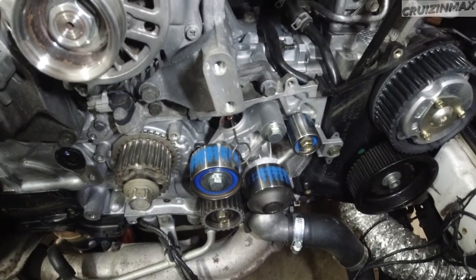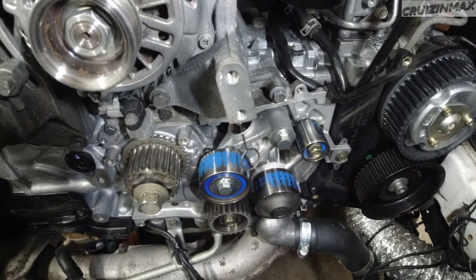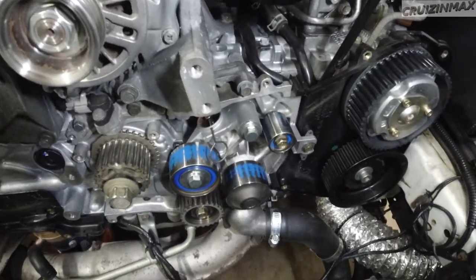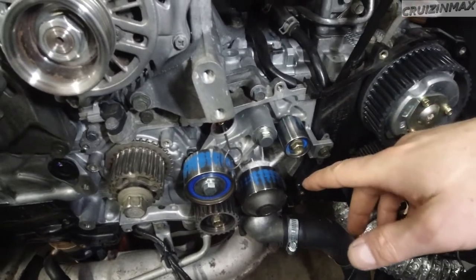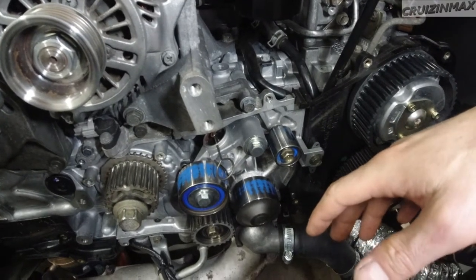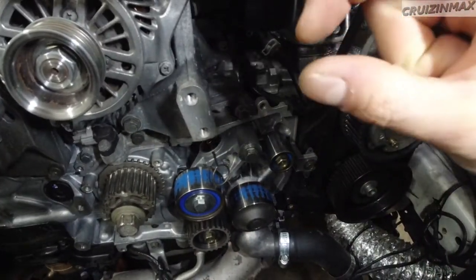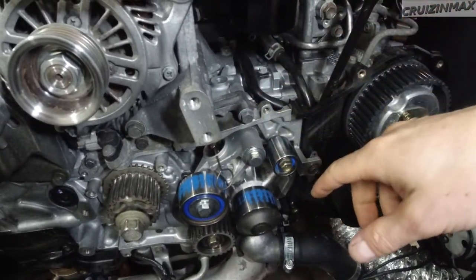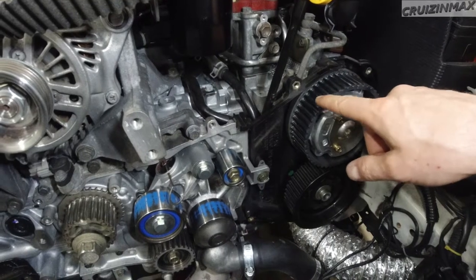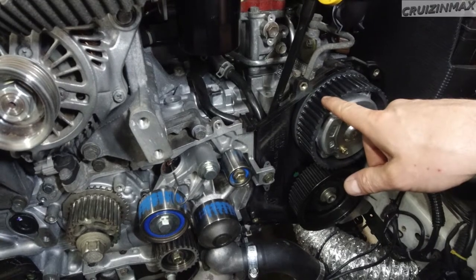I knew this was going to happen because right after I installed this belt, I read something online. This guy said he had it for about 5,000 miles and when the car started running rough, he figured it was out of time — check engine lights for misfire, multiple misfire. He took the timing cover off and there was a lot of paint buildup on all the rollers. He says it skipped timing, was off a tooth, at least one. This was a year and a half ago.